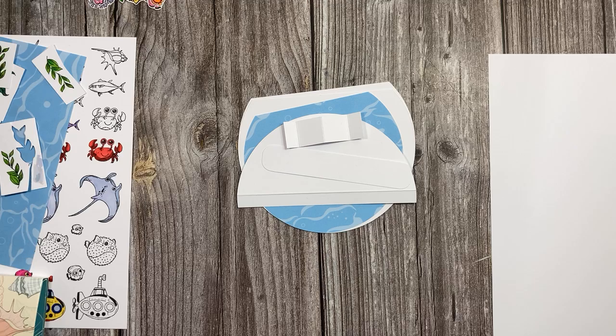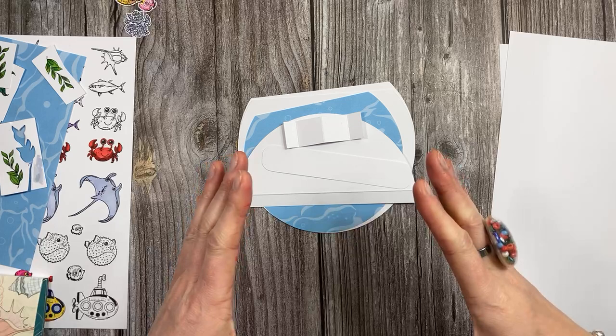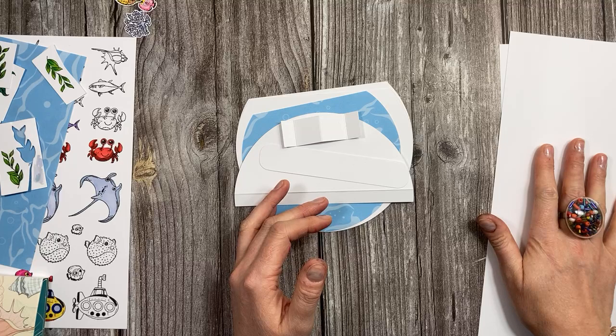I've decided to make this card a little bit bigger purely because I wanted more space to add all the little fish and stuff. If you don't want to make it bigger and want to keep it to fit within a six-by-six, then just shrink down your sizes. When I give you the measurements for the circles, just make yours a bit smaller.